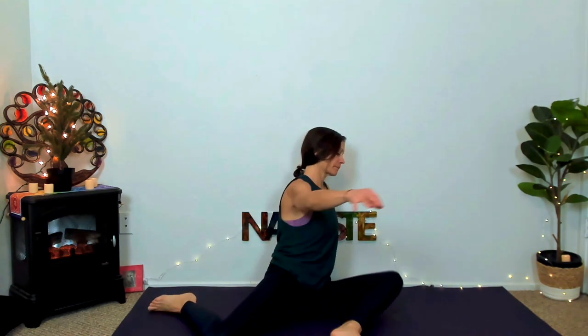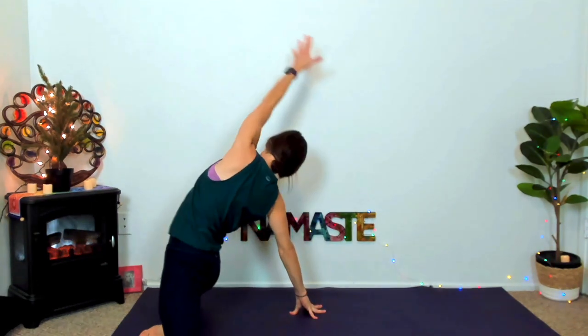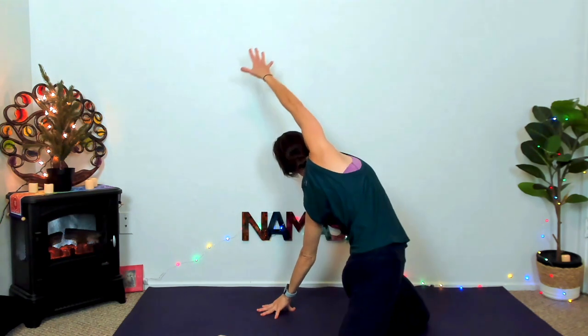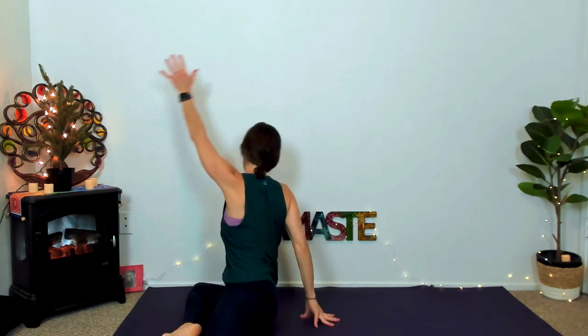Now 90-90 again, playing with the movement to an edge that works for you — make sure it doesn't hurt the knees or the hips, so move a little slower and perhaps keep the legs more inward. It's a great hip mobility movement. We do a lot of standing in practices, so it's nice to have a seated floor practice to come to.